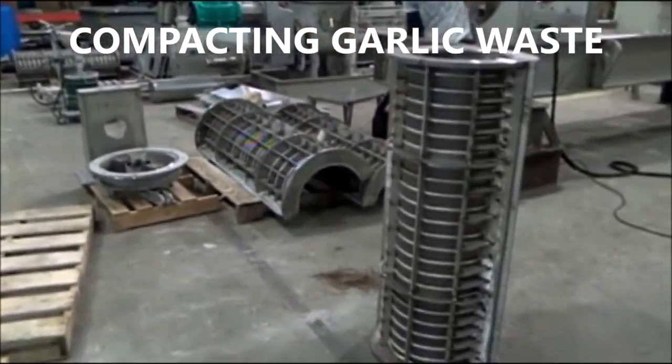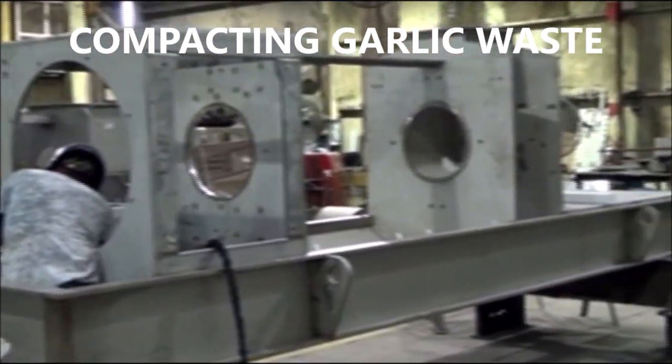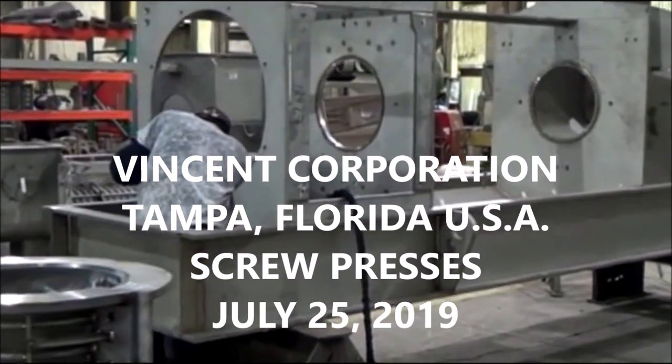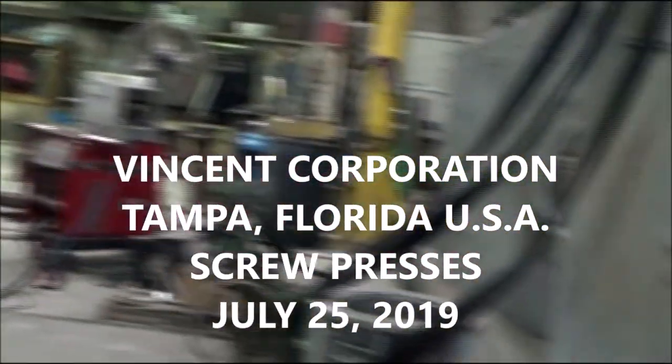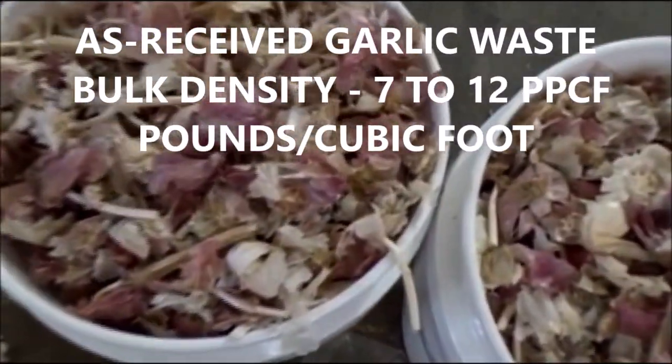Here we are at Vincent Corporation. This is the 25th of April of 2019, and we're getting ready. Here are the bags of garlic that were shipped to us. This is what the garlic looks like.